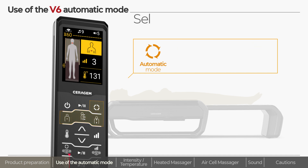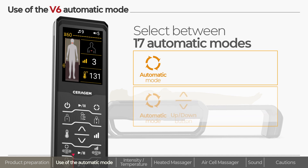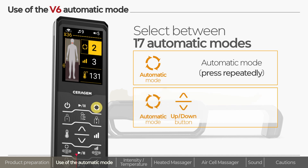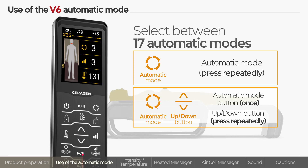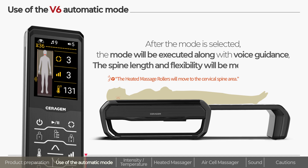Among them, any one of the 17 automatic modes can be selected using the automatic mode button and the up-down button. Press the automatic mode button repeatedly, or press the automatic mode button once and use the up-down button to select the desired automatic mode. After you select the desired mode, the mode will begin shortly along with voice guidance.